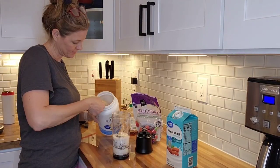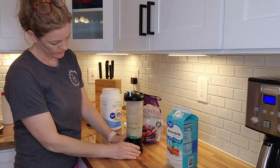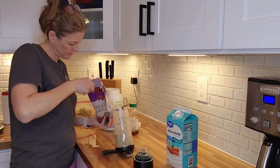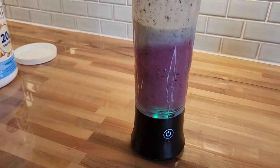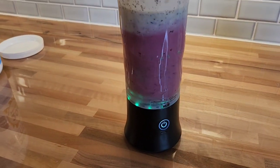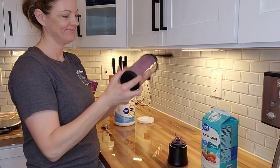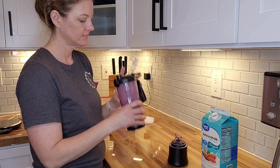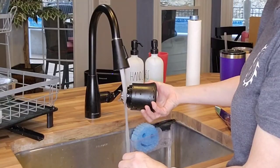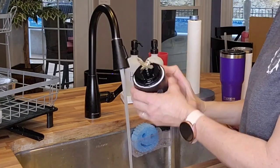The portable blender is made of non-toxic BPA-free food-grade materials, which allows you to make protein shakes, juices, baby food, and face masks worry-free. As you can see, it's blending my frozen fruit perfectly. I love the little flashing lights — it makes me feel like I'm having a little party in my kitchen. I usually make these smoothies on my way out the door, and I love that I can just convert it to a cup and carry it with me. For cleanup, the entire body is waterproof — I just rinse off the blade and throw the rest in the dishwasher.